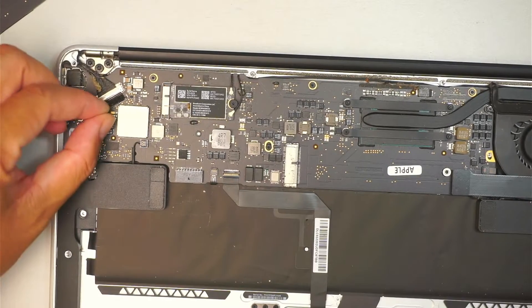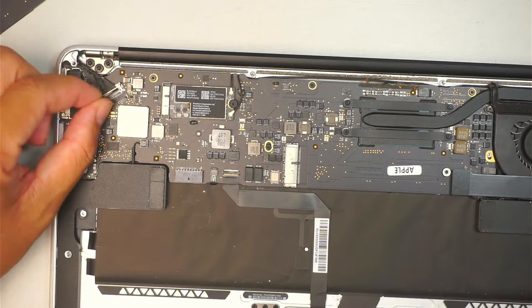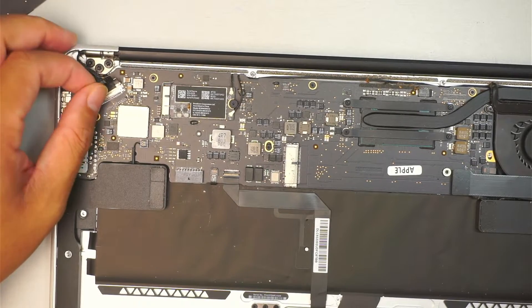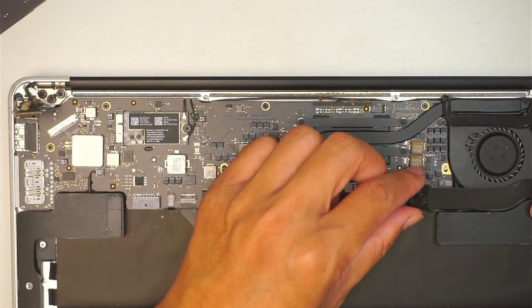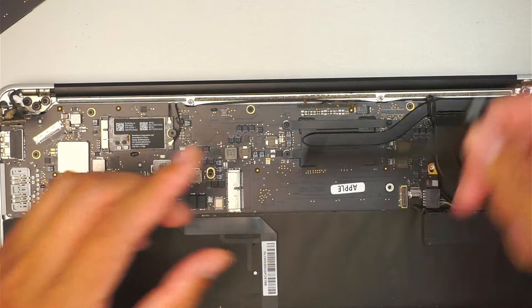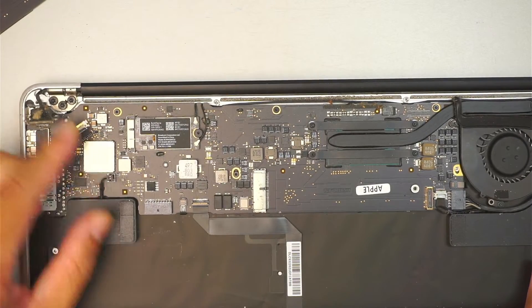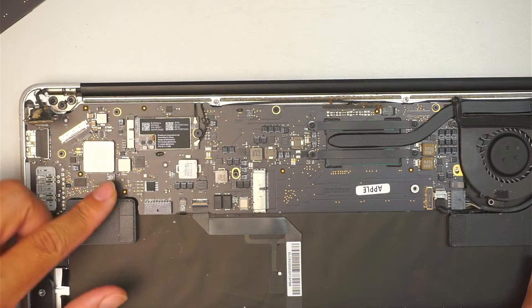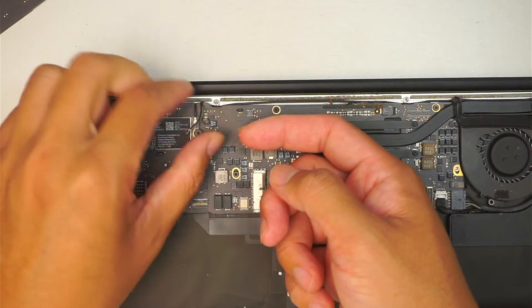Go ahead and disconnect the cable for your LCD screen — you need to flip open that metal clipper and slide it out. Go ahead and disconnect this cable as well. That is a speaker — disconnect that. And that is for the Wi-Fi, so just lift it straight up, the cables.